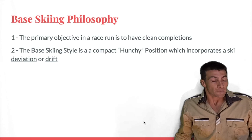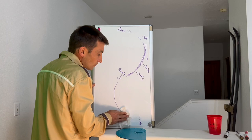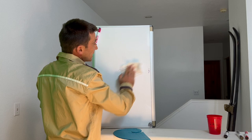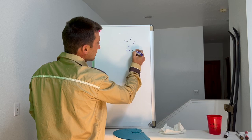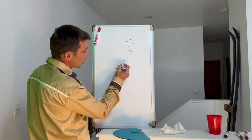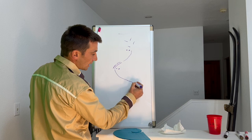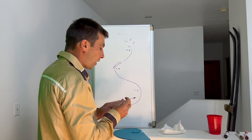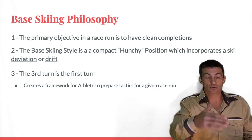The third piece of base skiing is a simple concept: the third turn is the first turn. When you start a course, you're either skating straight toward the first gate or coming in from a side hill. Either way, you skate to gate one and ride out a clean ski. At gate two you might chop a bit — inside ski, chop, chop — get a clean completion. At gate three you can finally get a true initiation and clean completion. That is your first real turn of the course, and the first place you want to initiate your base ski position.